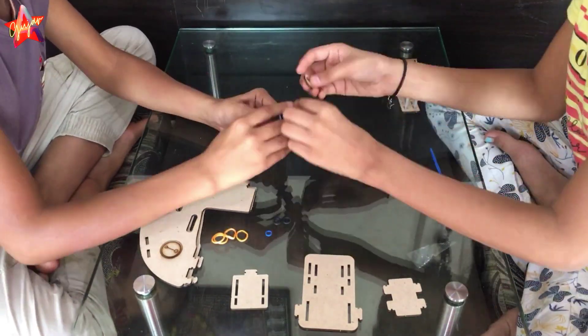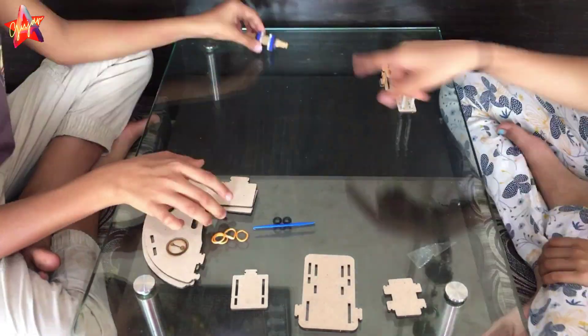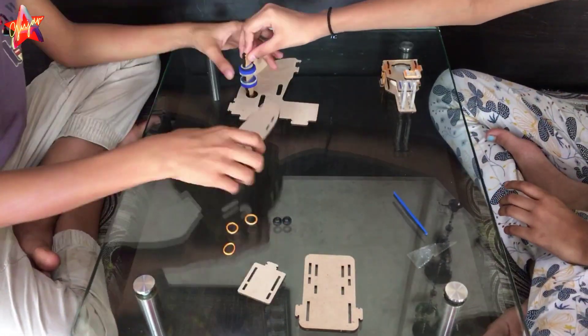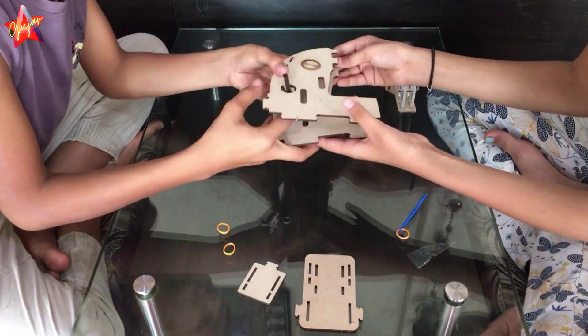It is like a puzzle — easy to do. This puzzle is very custom.